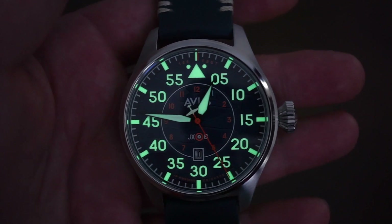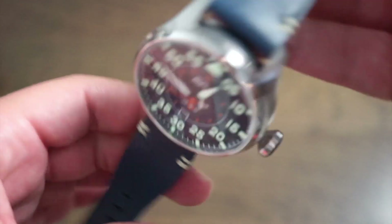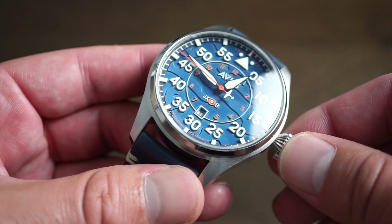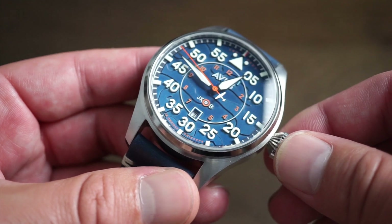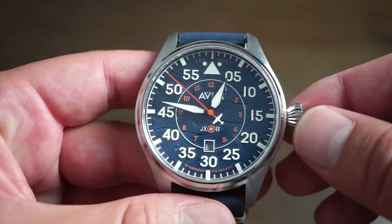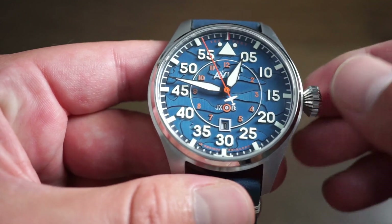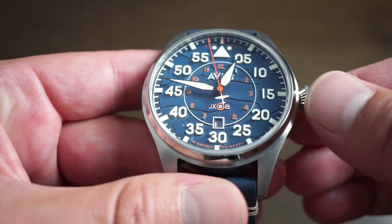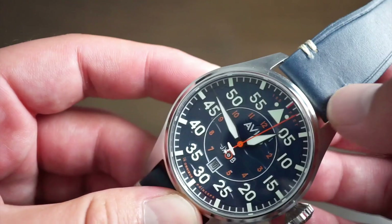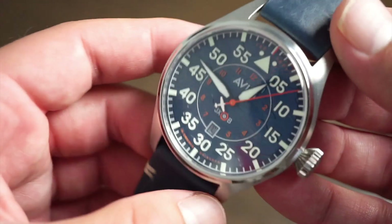They did a very good job on the lume on this watch. The watch comes in a few different color variations — if you don't like this blue, obviously blue is my favorite. Blue flieger watches are really nice in my honest opinion. The blue really shines with those nice clouds imprinted into the dial, which I've never seen before on a watch. I think it's something new and interesting that they're doing, so kudos to them for that.